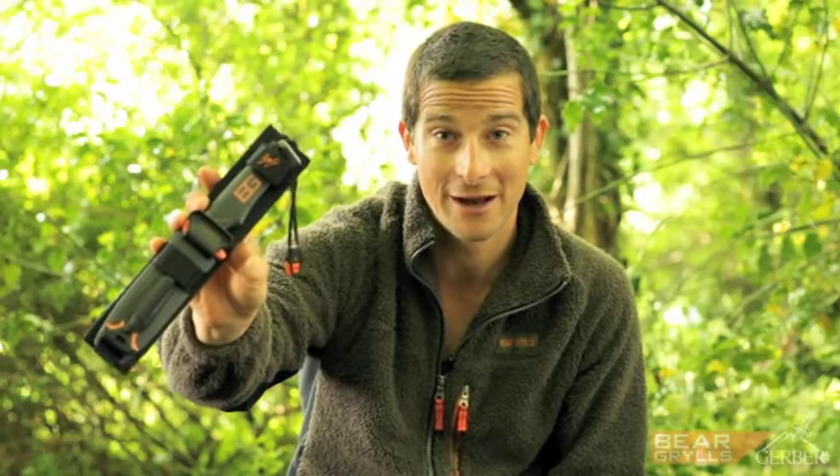This really is the knife that I'm most proud of, and Gerber and myself have teamed up to develop what I believe is the ultimate knife.